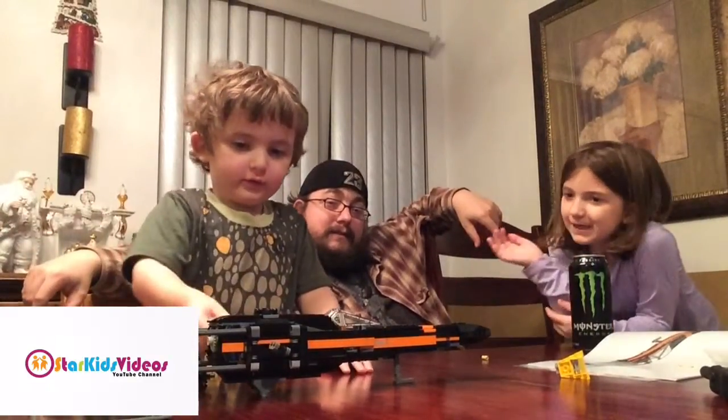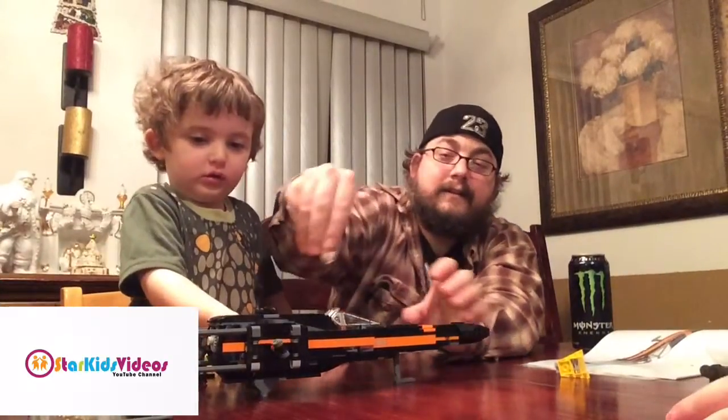We're going to go eat some chili and then we'll be back to finish off the next two bags. We wanted to show you our finishing project, and let's just push this.